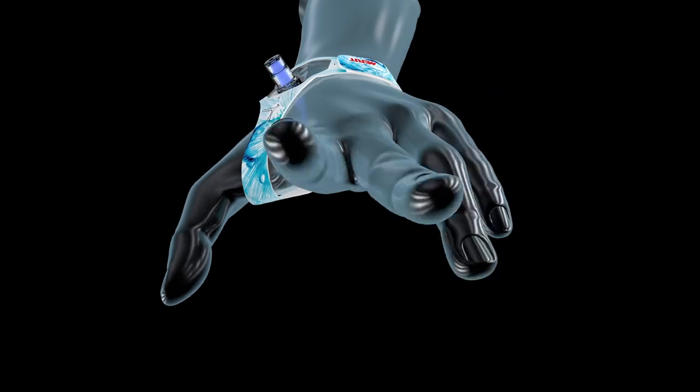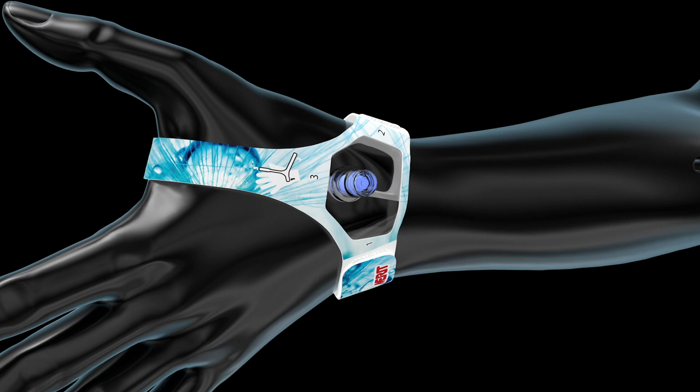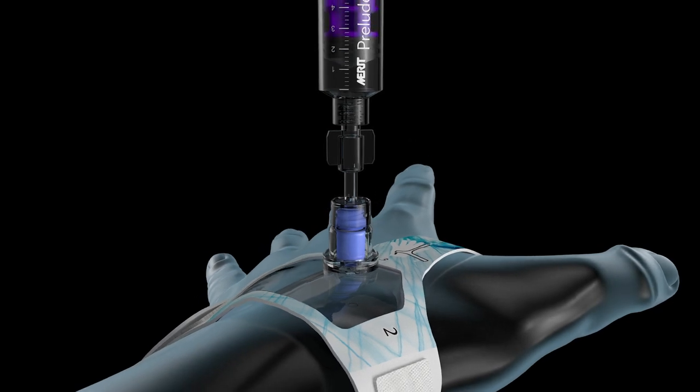After you remove the syringe, your patient should be able to move their hand and wrist freely without any bleeding. If you observe bleeding, inject additional air into the balloon until bleeding stops while maintaining adequate distal perfusion.